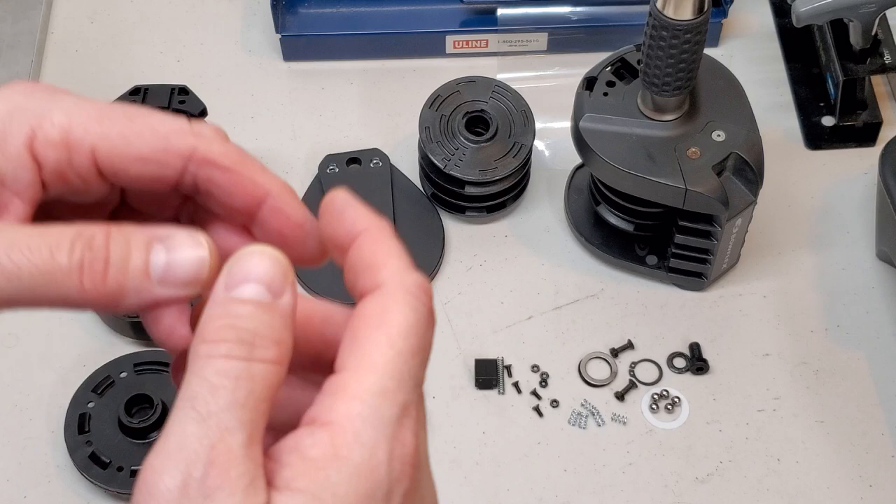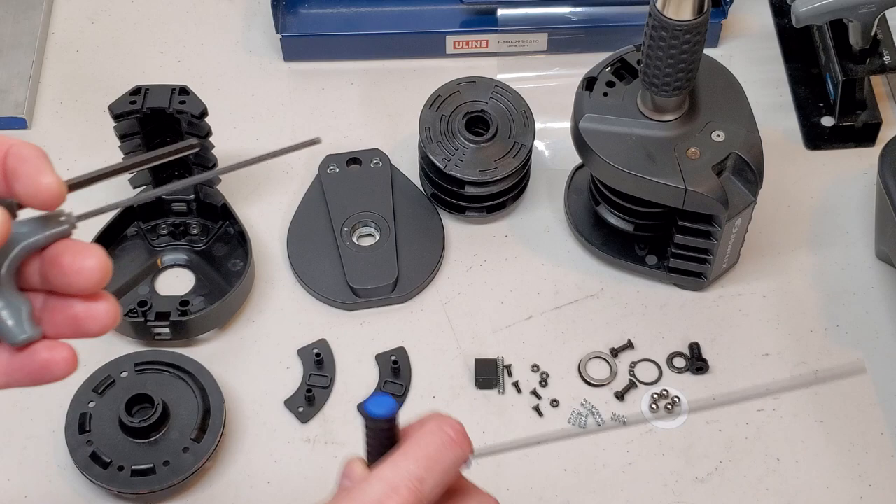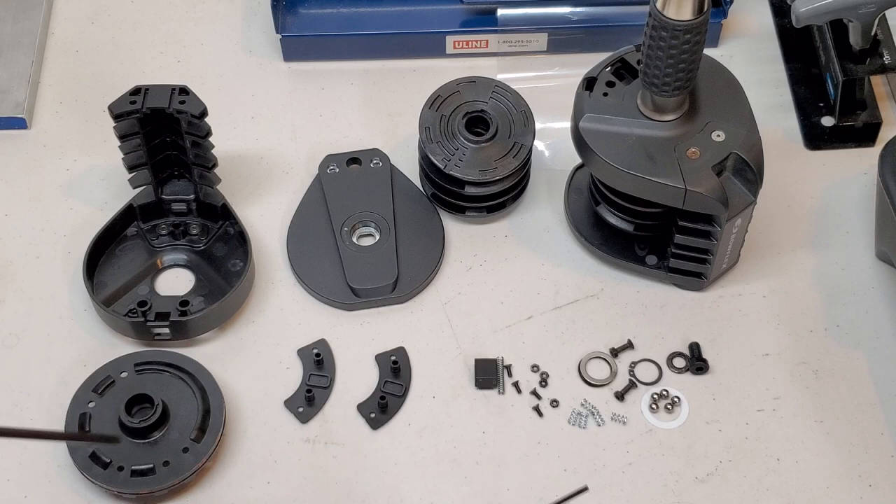Unlike the 552 and 1090, it does not use just a couple of ratchets, a couple of sockets, and a screwdriver. This one requires snap ring pliers as well as three different sizes of Allen keys: two millimeter, 2.5 millimeter, and five millimeter.